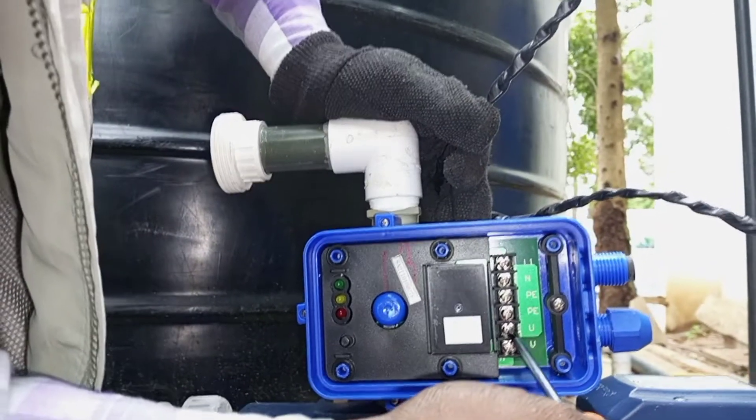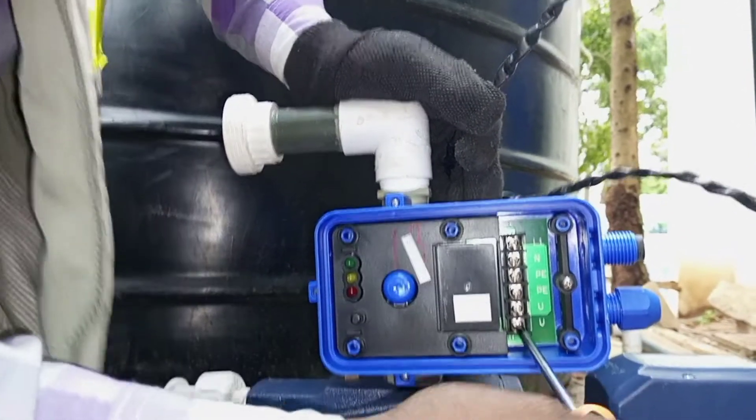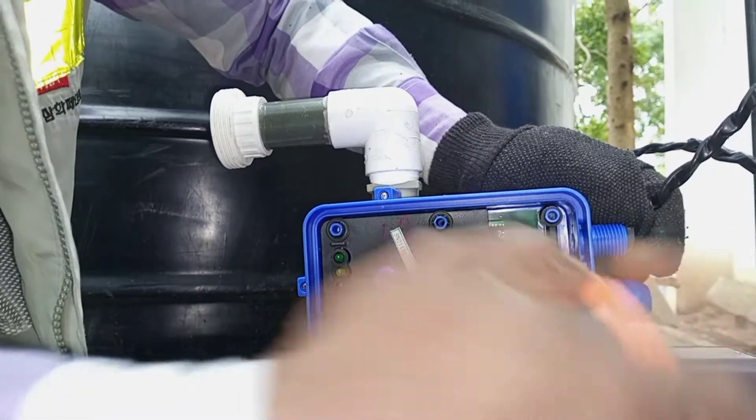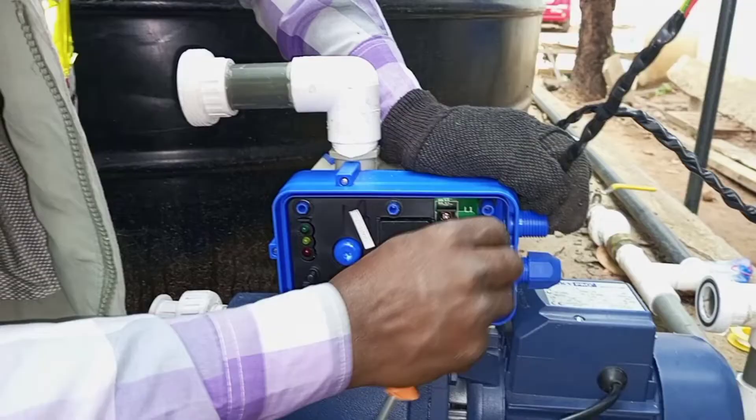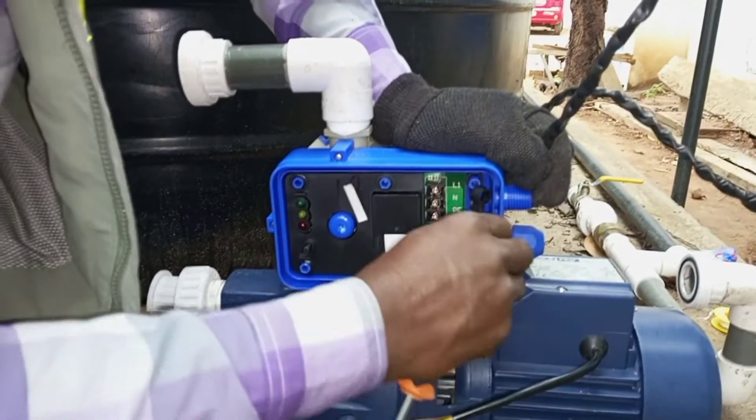From the supply we have live, neutral, and protective earth. Then to the motor we have protective earth, neutral, and live. Now I will insert my cables.